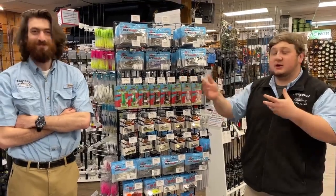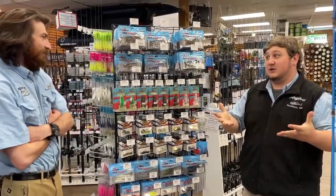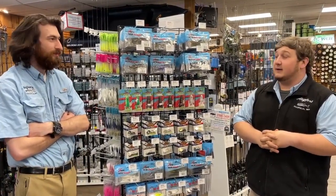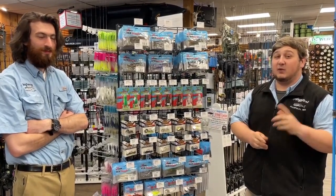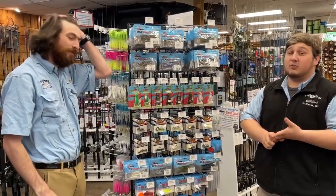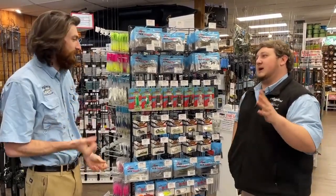Hey everybody, Mike and Jimmy here to talk about our snake head event going on this weekend. It's the last weekend to sign up for our monster snake head hunt, so come on in and get yourself signed up with the purchase of $175 of Shimano, Jackal, Dean Lumis, or Power Pro products.